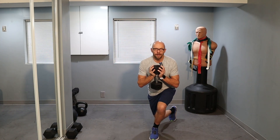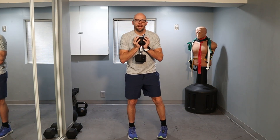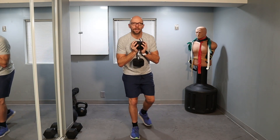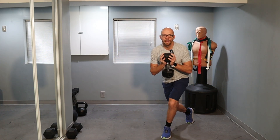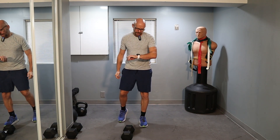And now we're going for 10 curtsy lunges. Ready? Let's go. 1 — nice and slow — 2. Hold your balance as best as you can. 3, 4, 5, 6. I got four more in you. Let's go. 1, 2, 3, and 4. Put the weight down. Let's take a nice short little break, 30 seconds give or take.